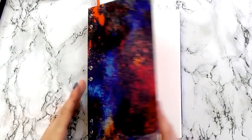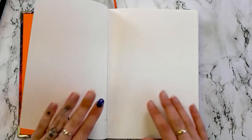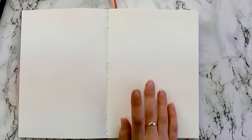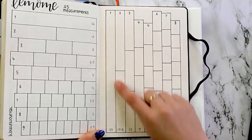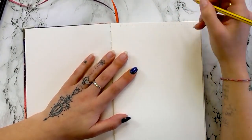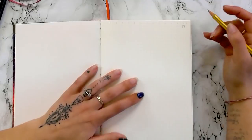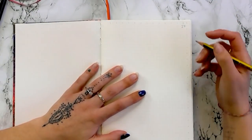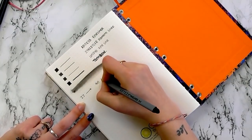The only concern I would have is how it would hold up over time if it was bashed about a lot. Let's compare the dot numbers — I'm going to see how many dots it has per page. This is my Le Mom A5 and it is 39 down and 26 across. This one is actually 27 across, so you've got an extra dot compared to my Le Mom. And this one is 40 down — so 27 across by 40 down.